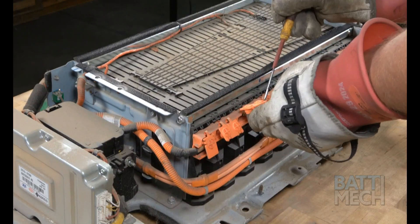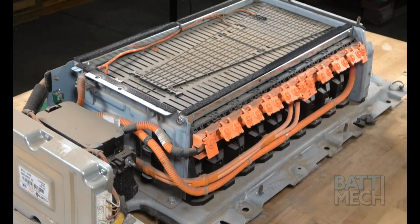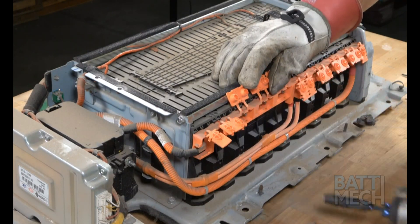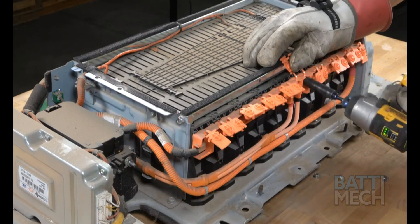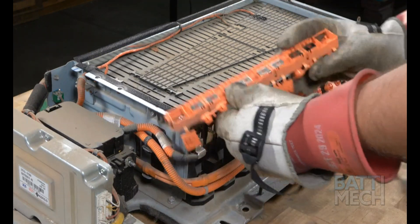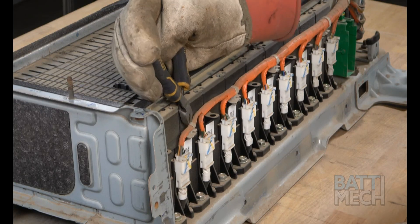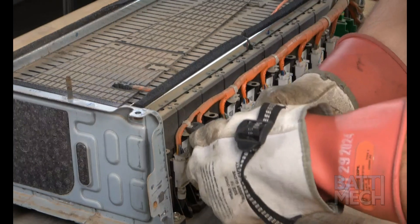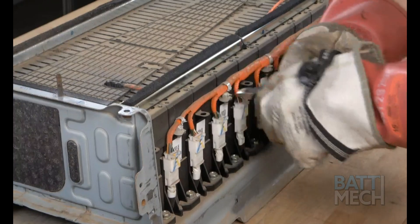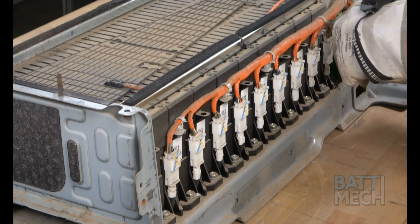Now that the battery pack is exposed, pop open the orange terminal covers. Once the terminals are exposed, you can then remove the nuts that hold the orange wiring harness to the battery terminals. Now that the nuts are removed, you can remove the orange wiring harness. Next, proceed to the other side of the battery pack and clip off the white plastic zip ties. Keep in mind, you will secure these orange wires during reassembly with new zip ties. It's also important that you do not cut into the orange wires, as this will result in a large spark.